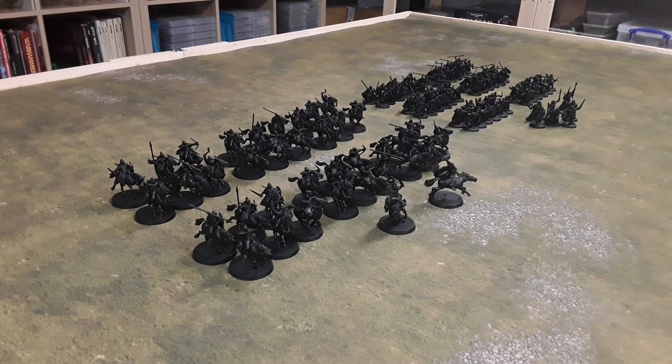The next thing I'll do is get them all put away in boxes so I can't see them, because there's nothing more discouraging than seeing just a mass of figures like that to paint. So hopefully the next time they'll all be on the table together is when they're painted.